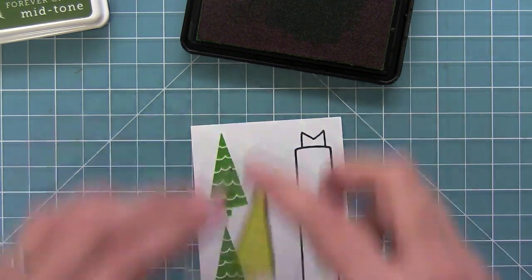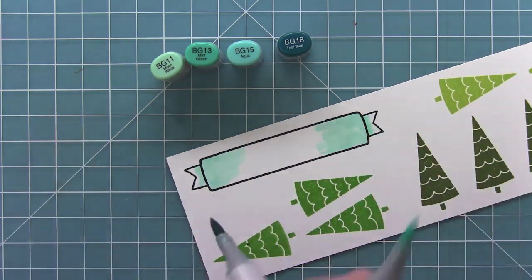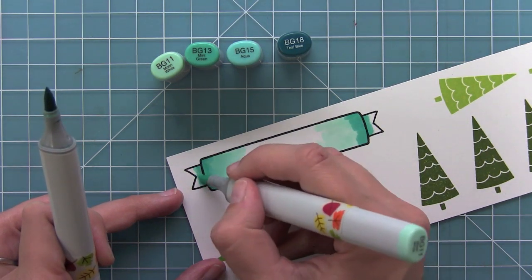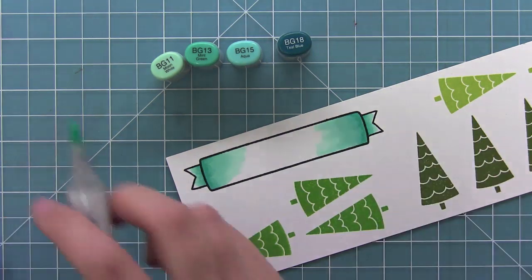Then I thought it would be fun to add some color with my Copic markers again to the banner. So I'm going to use kind of this icy turquoise-y blue, and I'm just going to blend it out, keeping it dark on the outside and lighter towards the centers so that my sentiment will still really pop on it.